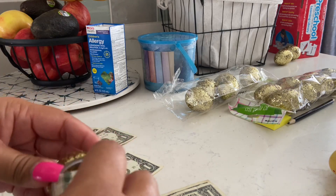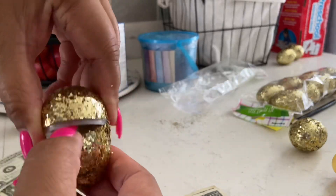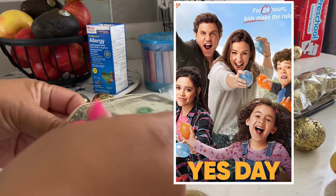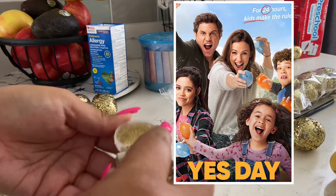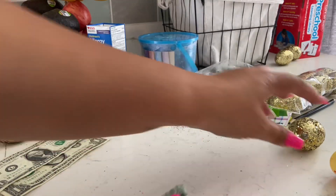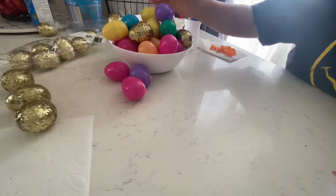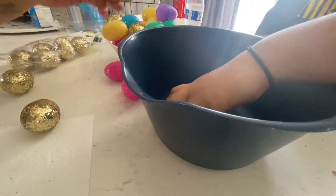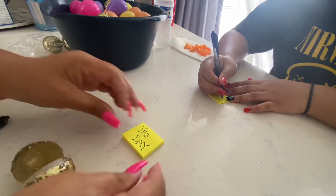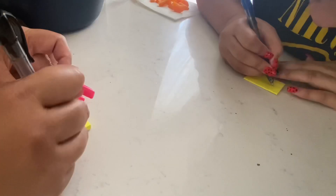To spice it up a little bit, the hubs and I decided to put some money in the golden eggs and then little reward tickets. If you have not seen the movie Yes Day with Jennifer Garner, you have to see it. I was laughing throughout the whole movie because I can relate on so many levels. We made little tickets for the kids they can cash in — things like no chore day, a yes day, boss day, and other creative things. This was a lot of fun to put together.